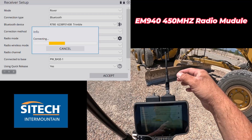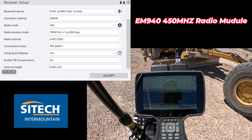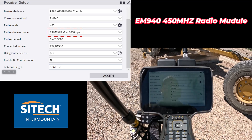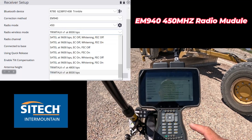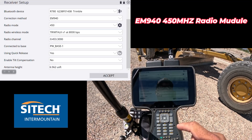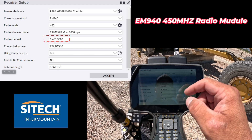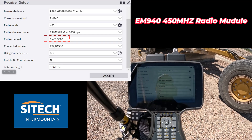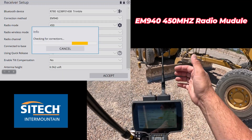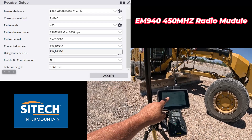If you go ahead and use this, you can bend the antenna to get the angle you need. Then you can go ahead and see the radio wireless mode — it changes a lot in here. Now you can match up your either Satel or Trimtalk, whatever it is. Ours is 8000 BPS, and their channel out here for radio channel is 453.300. As soon as you do that, it'll use this radio to communicate to the base, and Bluetooth from the data collector to the receiver.